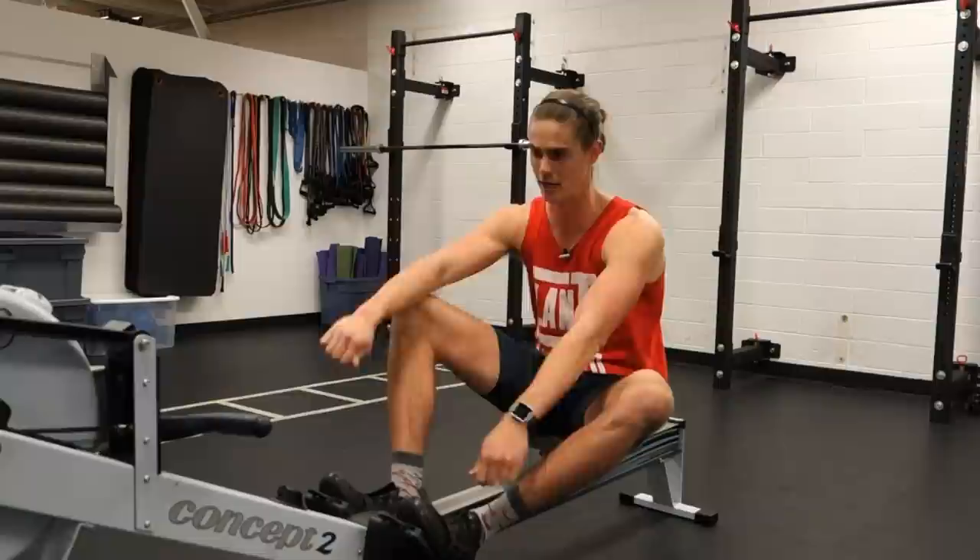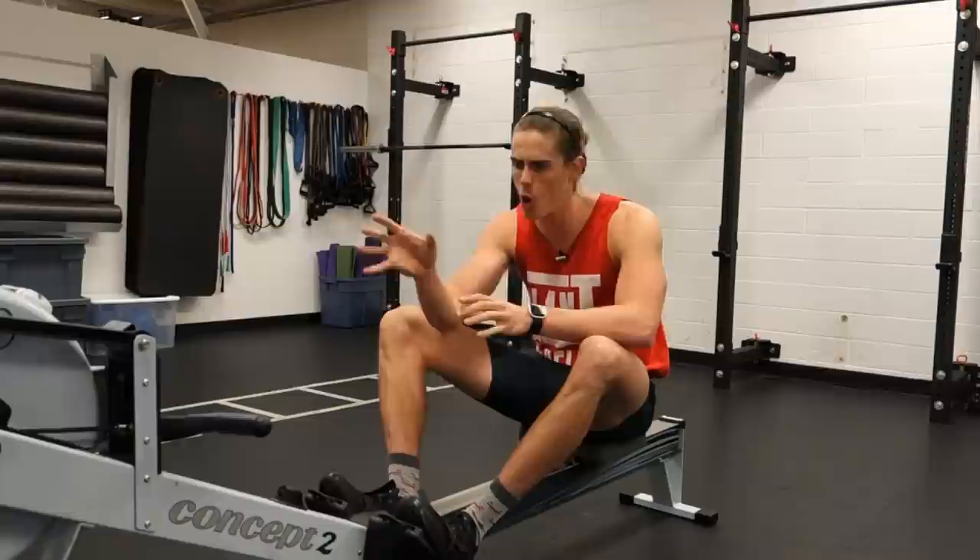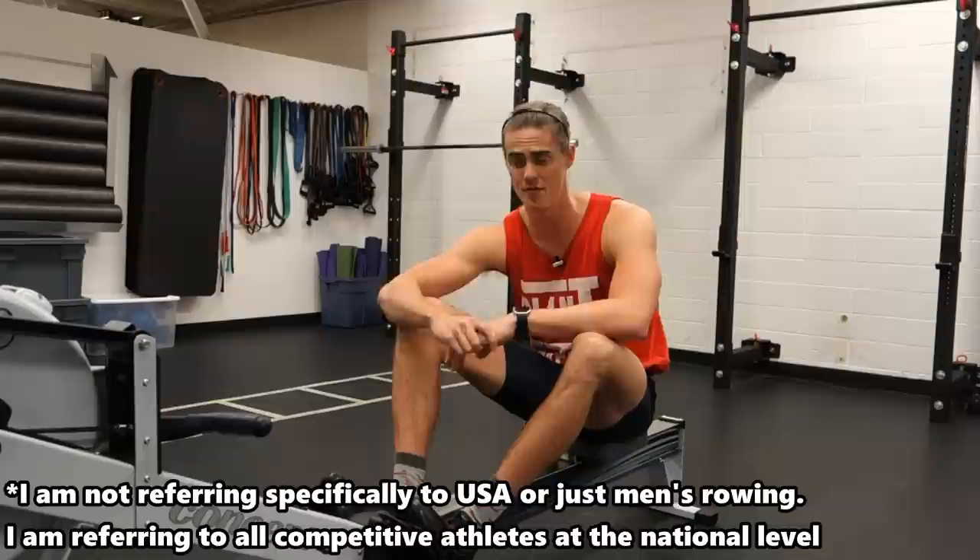Now obviously that's not 30,000 meters of your hardest, craziest effort. That's broken down into different workouts — some may be lower intensity, some may be higher intensity — but that volume is still there. Those hours and hours of dedication to honing your craft, whether it's on this machine or in a boat, those guys are putting in the work. That is why they hold the world records and the fastest possible performance speeds when rowing.